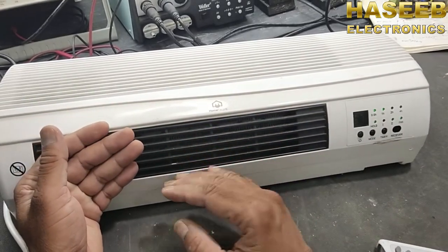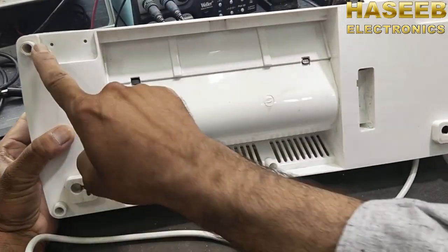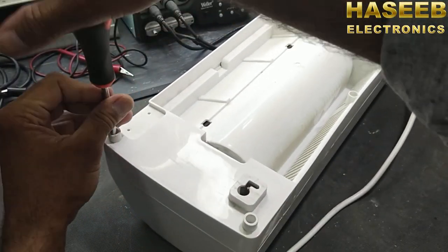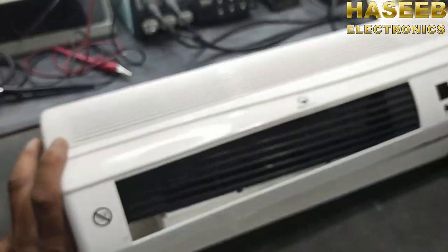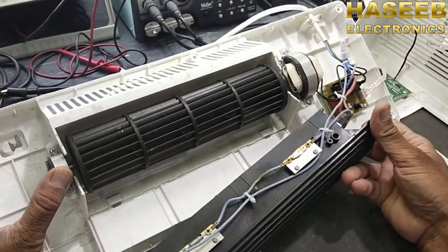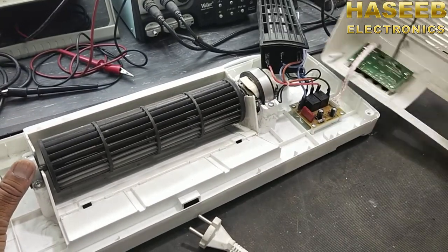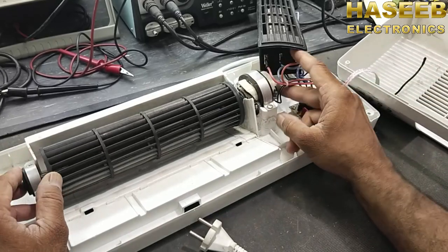To disassemble it, we have four screws here in the corners — one, two, three, and four — using a cross-head screwdriver. Inside we have the heating element, and here we have the control circuit which has some relays. Here we have the display circuit, a switching circuit, and here we have the motor.